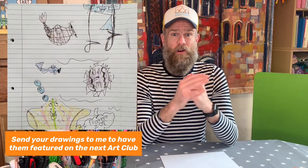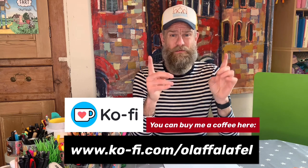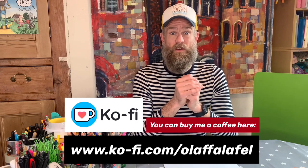One thing I'd quickly like to mention — a lot of your mums and dads have been saying, Olaf, how can we give you some kind of payment in exchange for all of these wonderful art clubs you've been making? Well, guess what? You don't have to. Just keep watching, keep sharing, and that's payment enough. But if you would like to give Olaf that thing called money, then I've set up a thing called Ko-fi, and you can basically buy me a coffee. Go to a link which will be in the description.